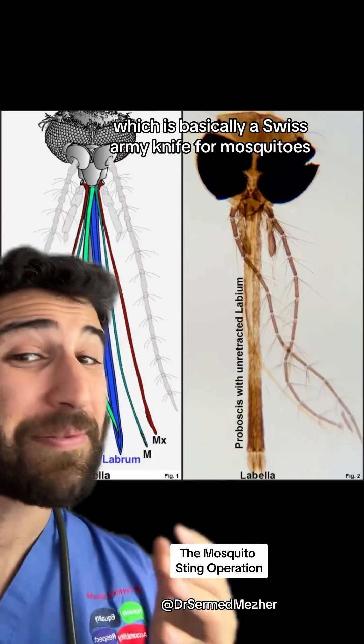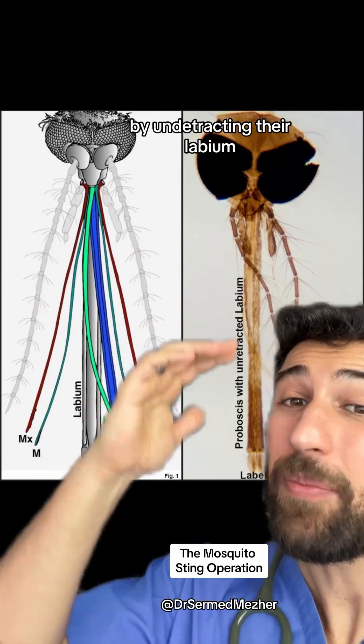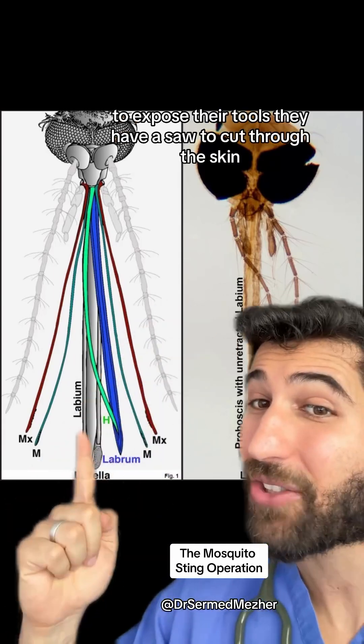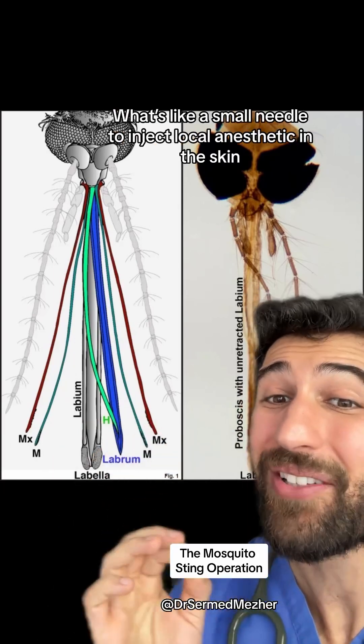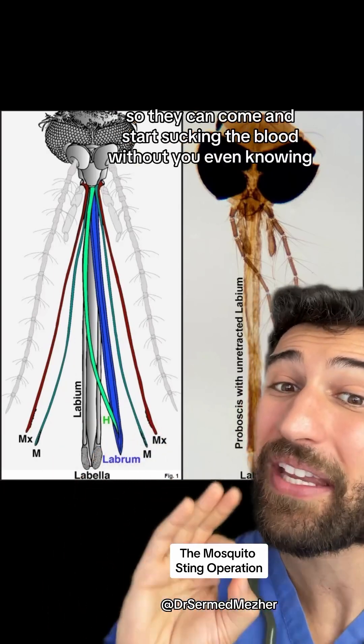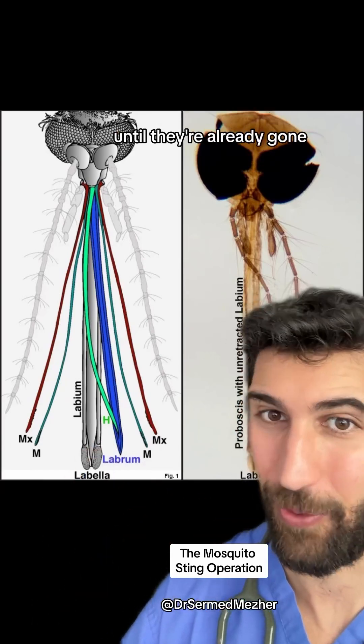Then they use their proboscis, which is basically a swiss army knife for mosquitoes, by retracting their labium to expose their tools. They have a blade to cut through the skin, and then they have what's like a small needle to inject local anesthetic into the skin, so they can start sucking blood without you even knowing until they're already gone.